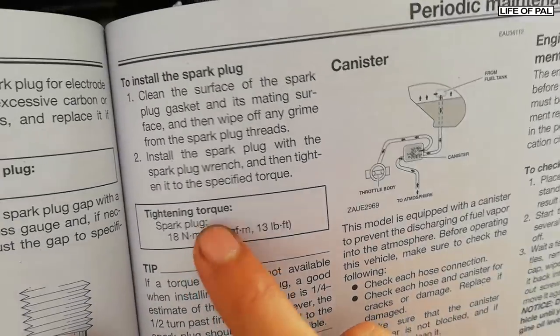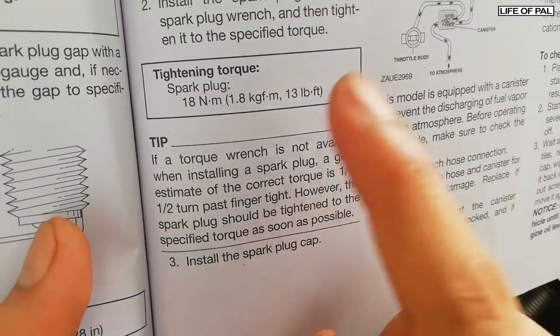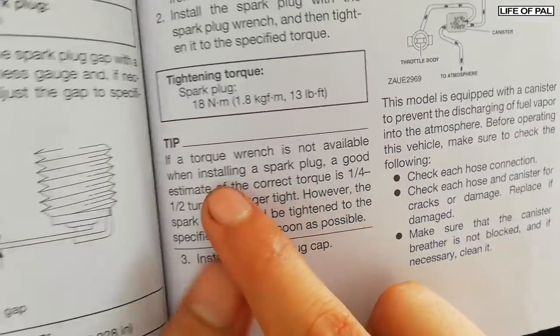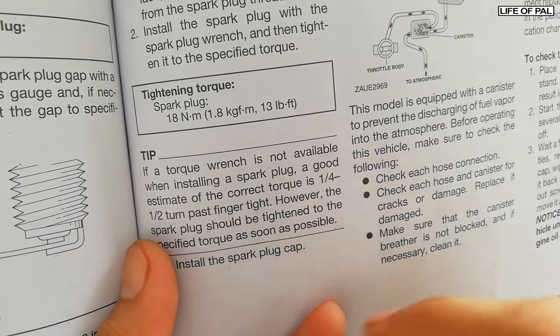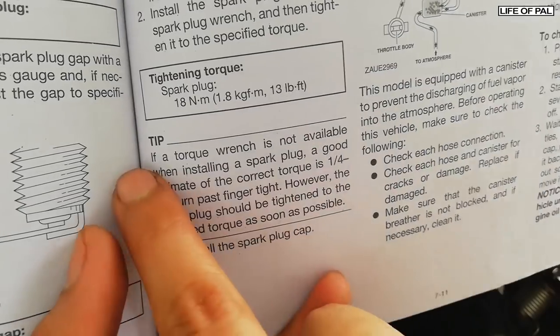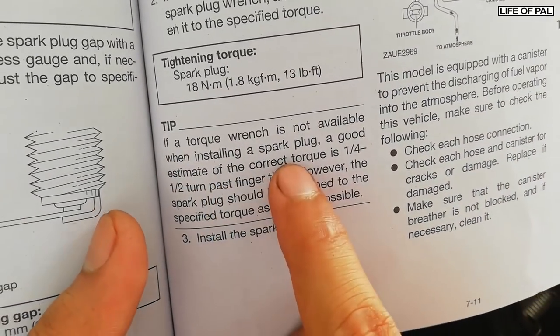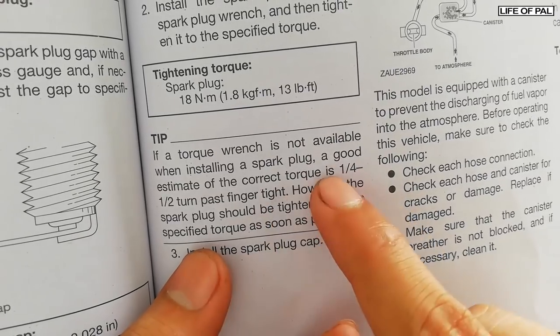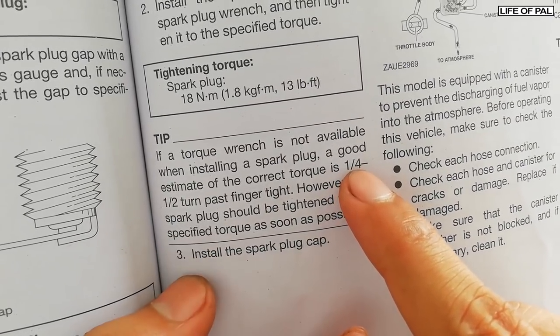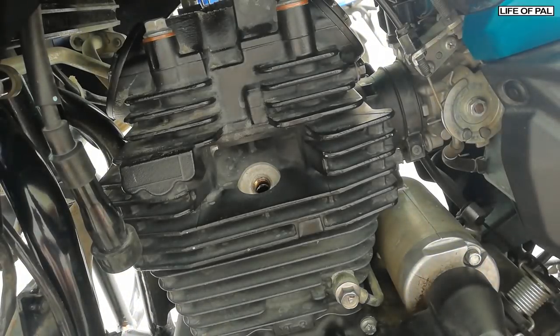18mm torque is required to tighten the spark plug. If the spark plug is new, you need to tighten it one-half turn once the spark plug is fully seated. If you are using the old spark plug, then only one-fourth turn is needed.